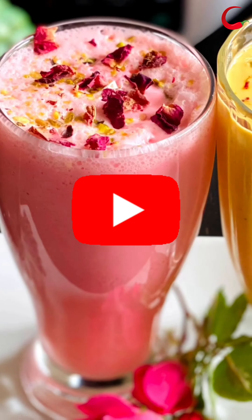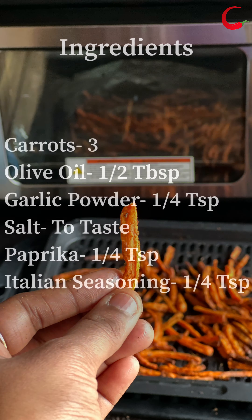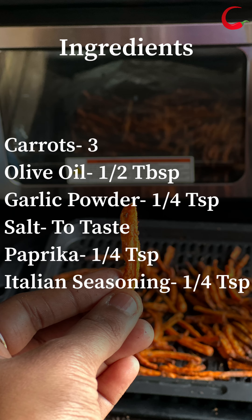Let's get started to see how to make carrot fries in the air fryer. Check on the ingredients — take a screenshot of ingredients or check the description box below for the written recipe.